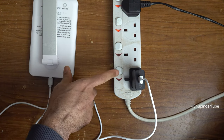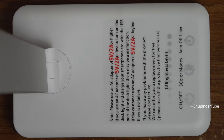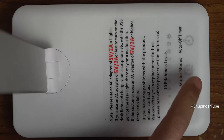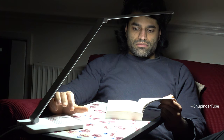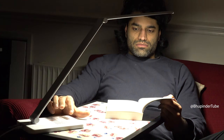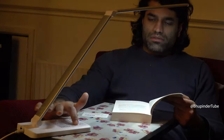Connect the USB port to the adapter. It comes with four buttons — if you press the on/off button it will turn on, and you can use the color modes to change the temperature of the light. It also has 10 different brightness levels.